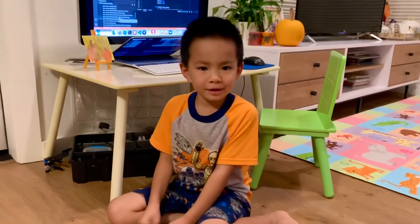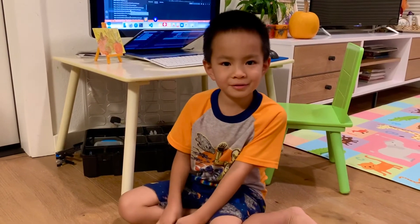So I hope you enjoy my video and subscribe to my YouTube channel. Bye bye!